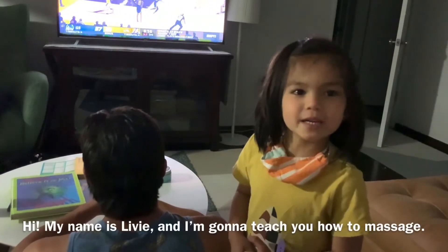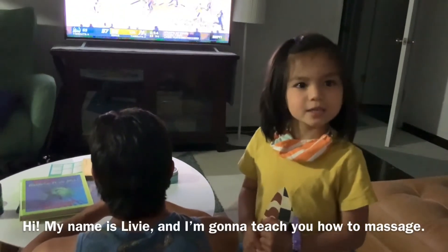Hi, my name is Libby and I'm going to teach you how to massage.